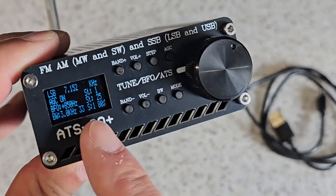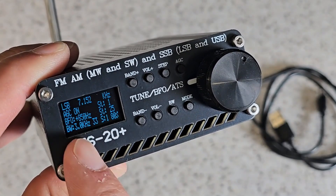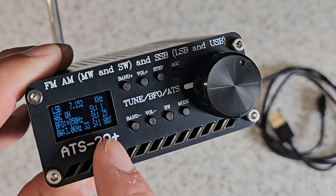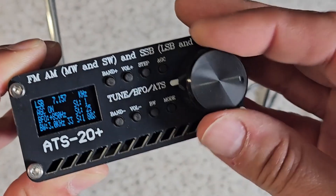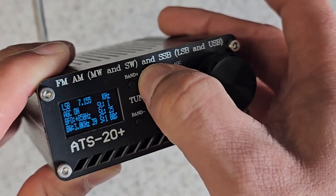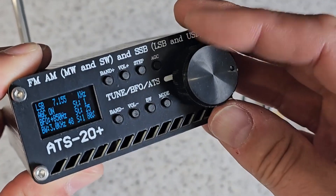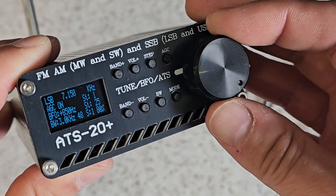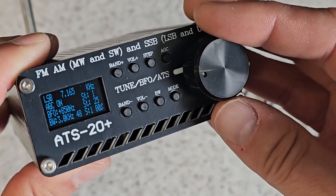The one thing I will say is I struggle with the size of the display — it's all quite small. It's one of these tiny little OLED displays and I am struggling to see it. I've got my glasses on at the moment so it's not too bad. There's the tuning control. Now here's the other thing that's a little bit annoying — if I just turn the volume up so you can hear it...